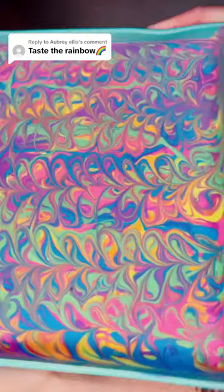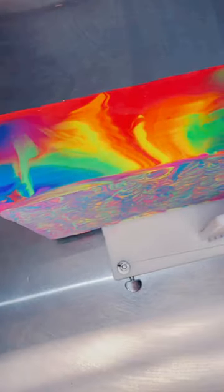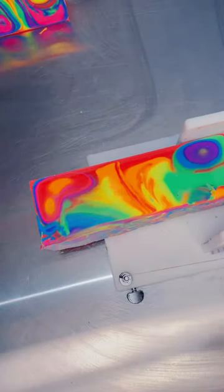This was actually one of the most exciting and beautiful rainbow soap cuts I've ever had. The top name suggestion for this bar was Taste the Rainbow, but I decided to tweak it a little bit and name it Smell the Rainbow. I feel like that fits since this bar smells exactly like Skittles to me. It's scented with a really fruity, delicious candy fragrance.